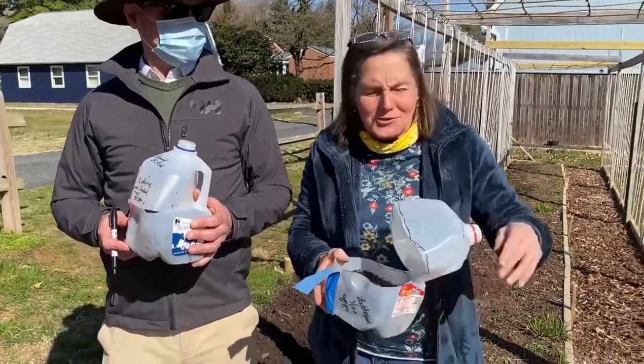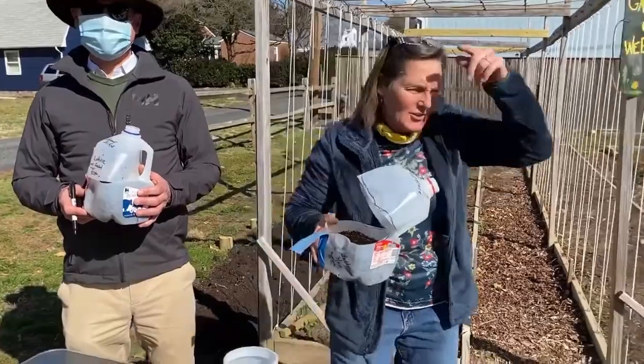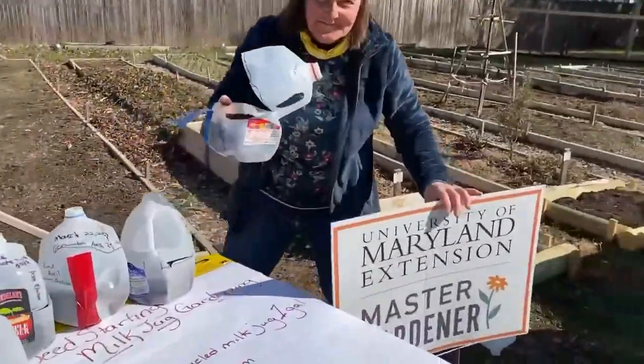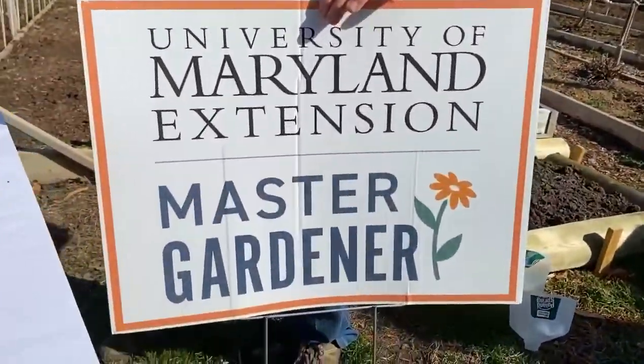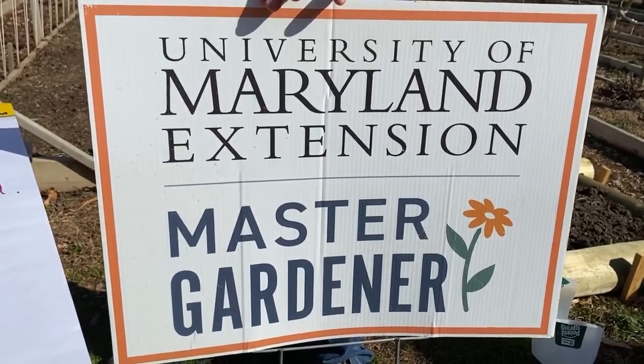So there you go, master gardeners — a fun milk jug gardening project to do with kids and seniors. Have fun! We'll show you the supply list at the close as well.